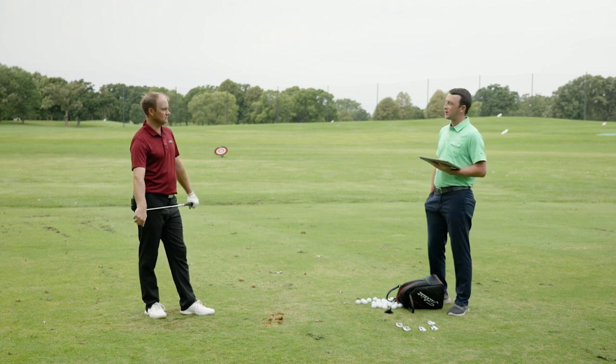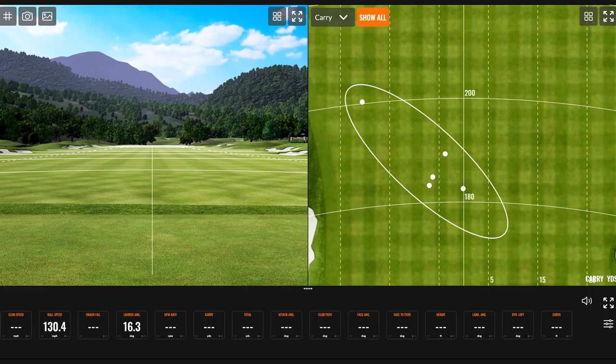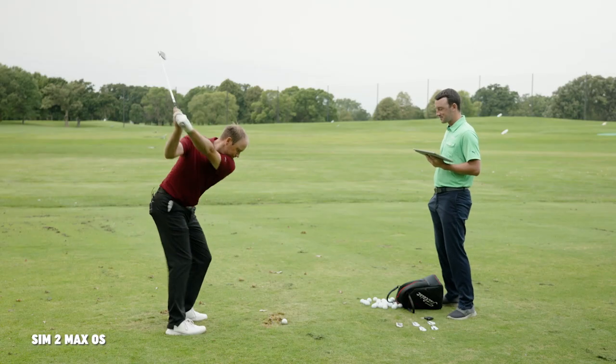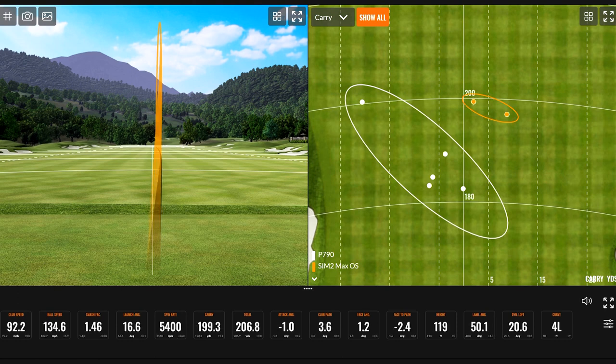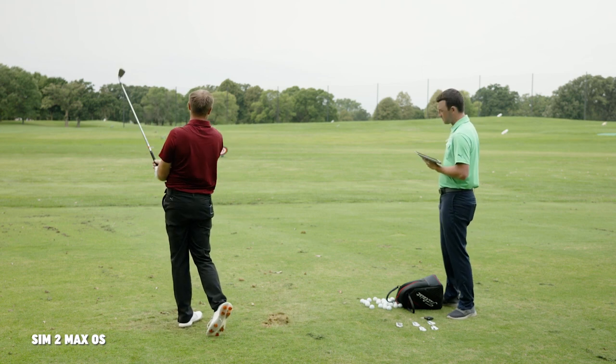Next up is the most forgiving club with the largest club head — the Sim 2 Max OS. It's going to be a little different than Thomas is used to. Early shots showed impressive distances, with one carrying 206.8 — very consistent despite varying spin numbers.